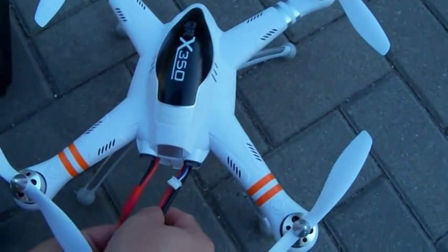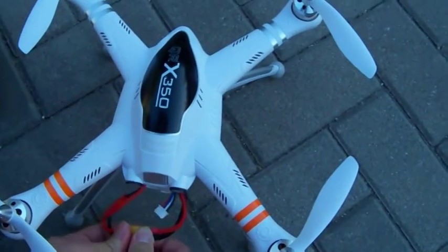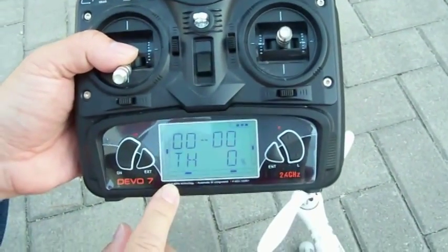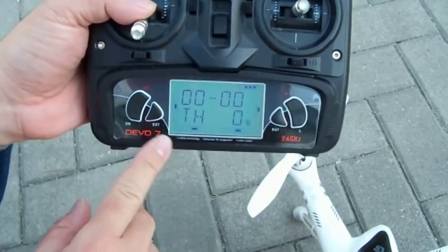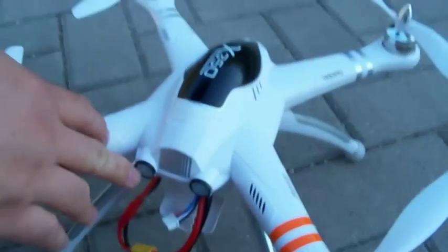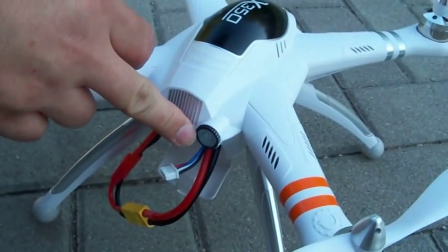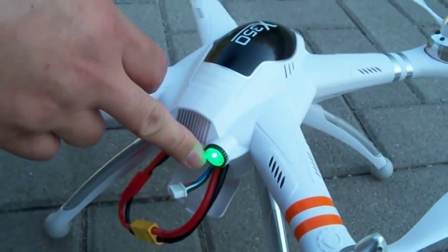So basically what we'll do is we'll calibrate the quadcopter before flying. We're going to bind it to our Devo 7, so we'll connect the power connectors on and turn on our transmitter to bind to the quadcopter. Before we calibrate, we have to make sure the quadcopter is in locked mode. There are two green LEDs on the quadcopter — the right-hand side indicates the number of satellites the quadcopter has linked to, based on how many blinks you see.